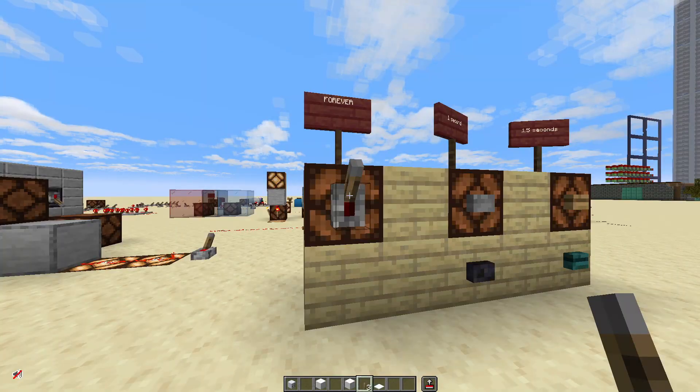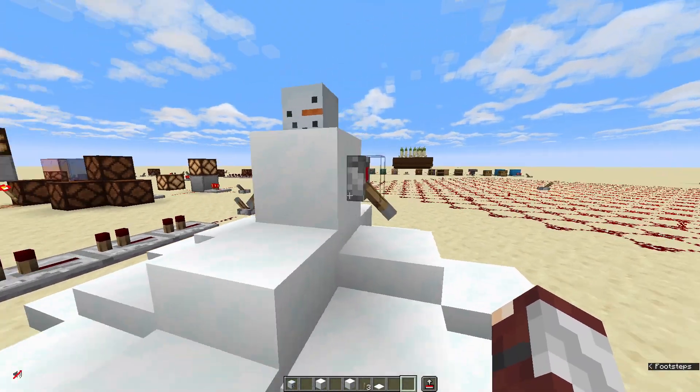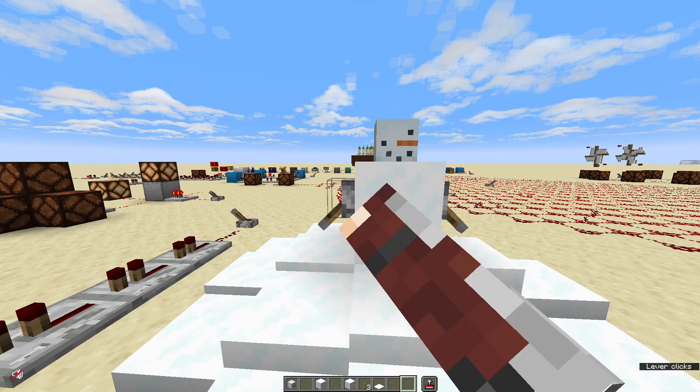Other than using it for redstone, the lever is also really good for decorating. Like here, I'm using it for little snowman arms. Here's a snowman that can wave to you.